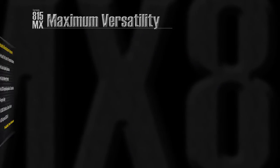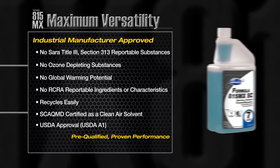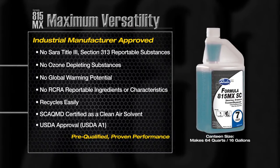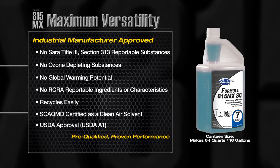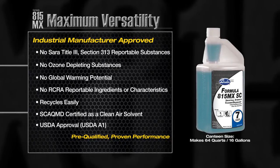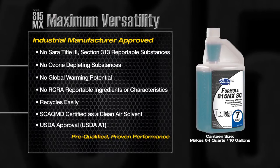Formula 815MX is widely accepted throughout the industry due to its special approvals and testing compliance. It has been tested and approved by a long list of industrial manufacturers. It meets government and business requirements and is exempt from OSHA and EPA special handling and personal protection requirements for hazardous material.